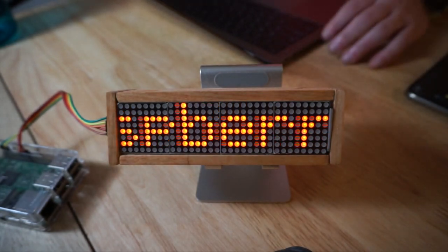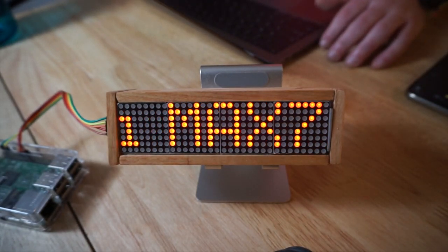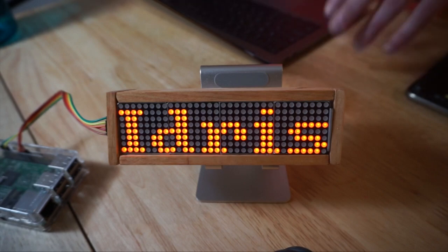I actually have my MacBook Pro right here. I've already connected the Raspberry Pi to my Wi-Fi so I'm communicating with it over SSH. The original Python script is going to look a little bit like this — you can see it says Raspberry Pi MAX7219. MAX7219 is basically just the LED library that is on my Raspberry Pi. It's just showing you an example of if you have text that scrolls on the LED screen, what that would look like.